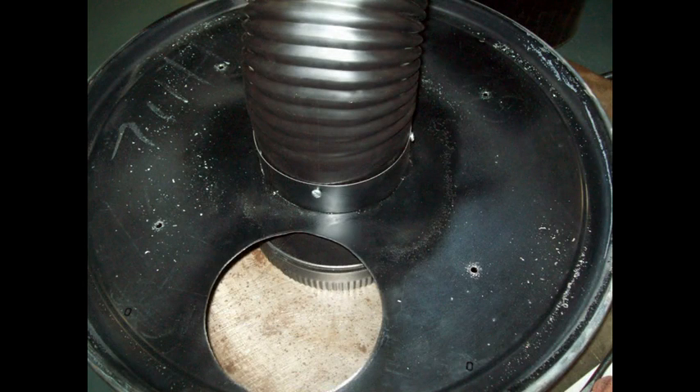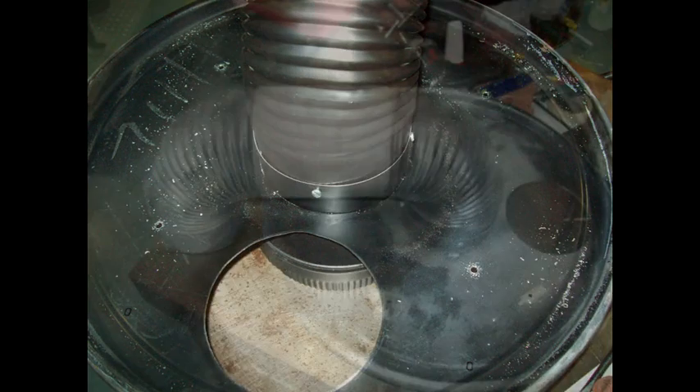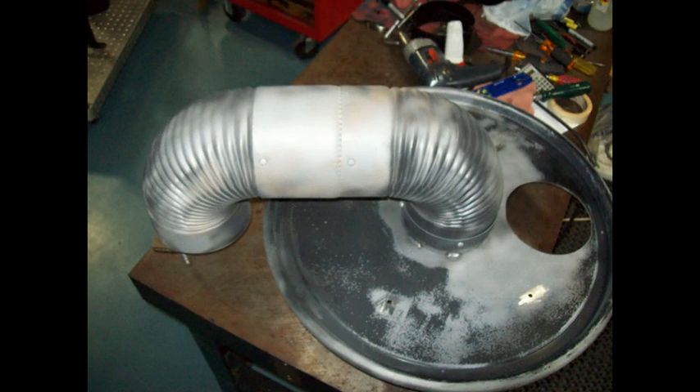This is the J-tube portion screwed to the bottom of the lid. Also notice the four holes for the mounting stand have been drilled. This is sandblasted — I just cleaned up a few of the rough areas on it.